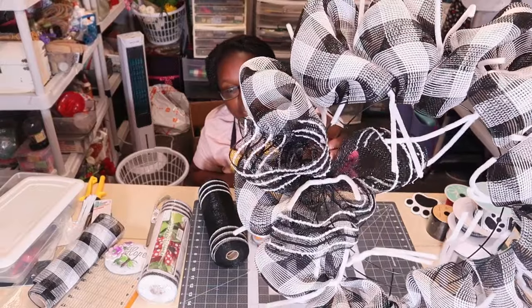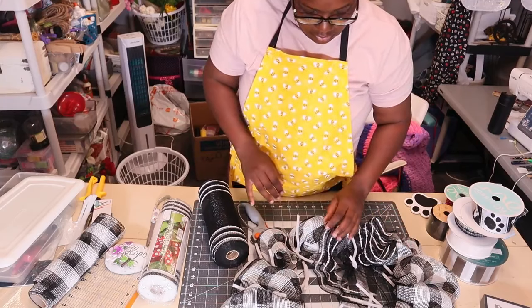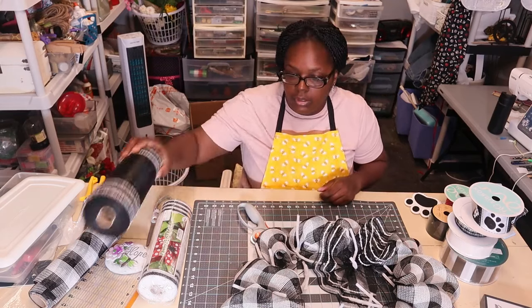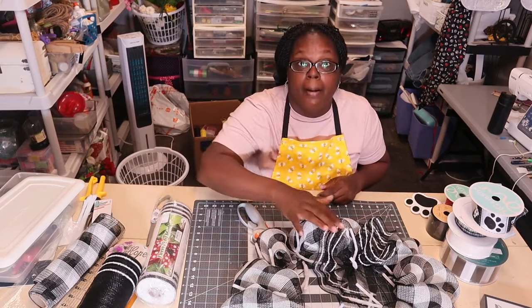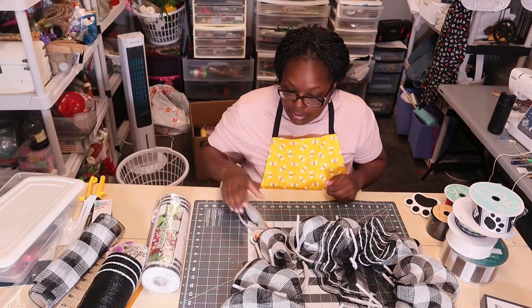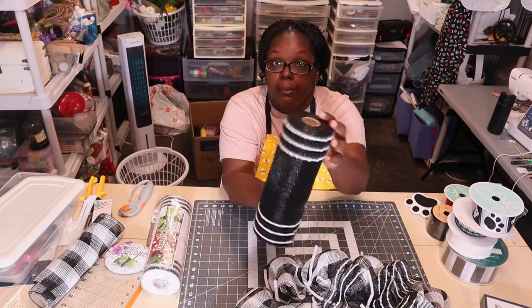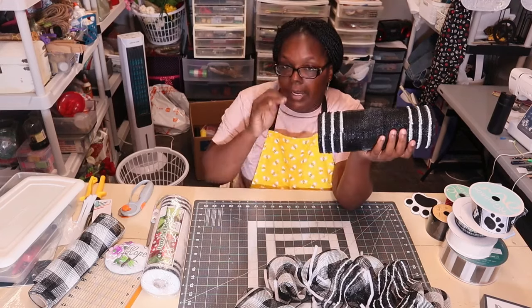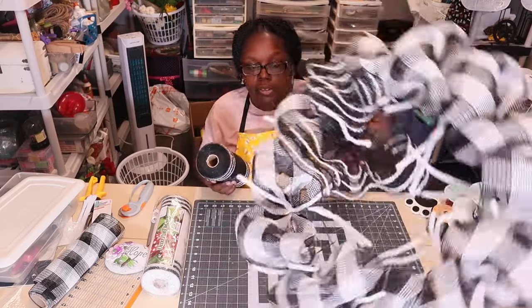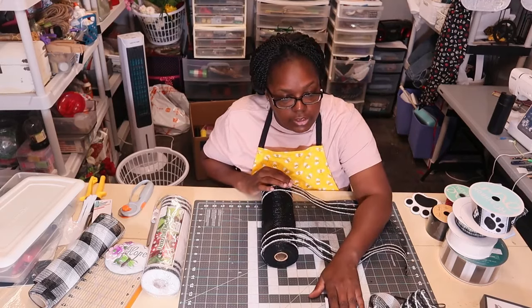And this is how the ruffle looks. I'm going to go around and do black ruffles, then come back and do some white curls. This is 10-and-a-half-inch mesh and I'm cutting it 20 inches to make a nice big ruffle. I have one piece cut so I need to cut five more at 20 inches. Let me go ahead and do that and then I'll come back to show y'all my ruffles.